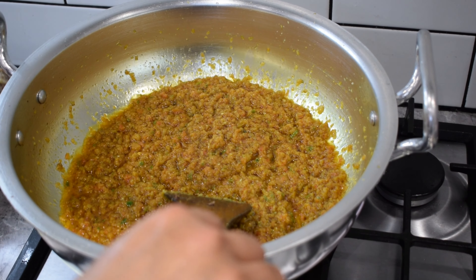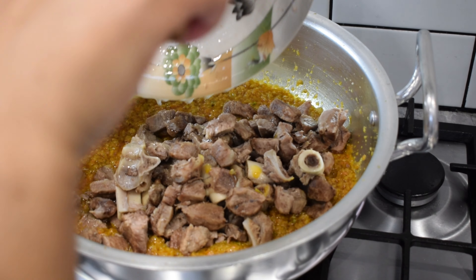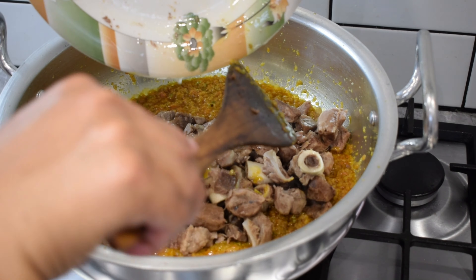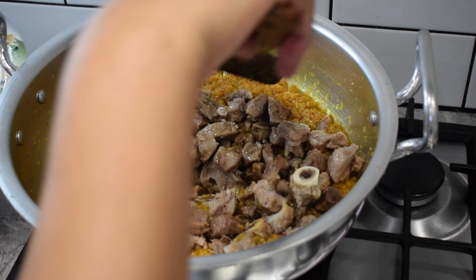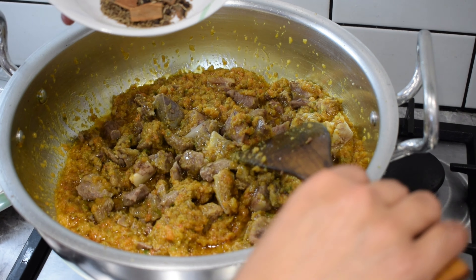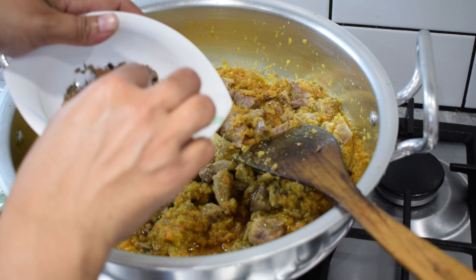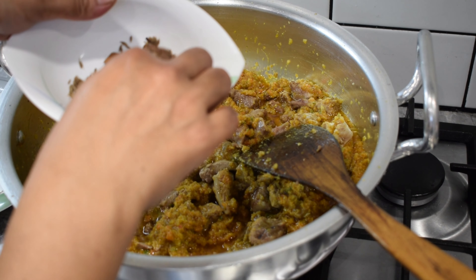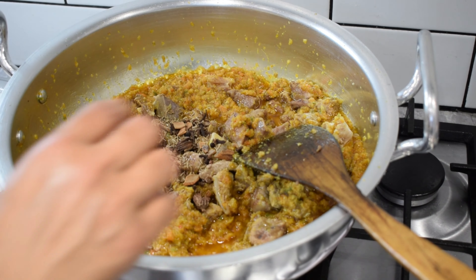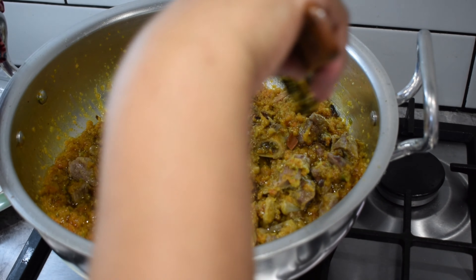Let's go to the pan and cook. We are going to add water to this dish, and we will add the water and mix it in.